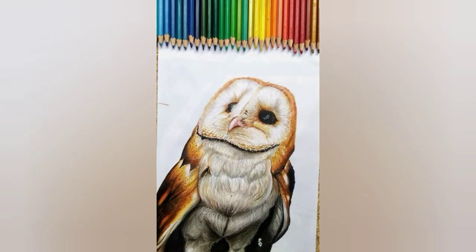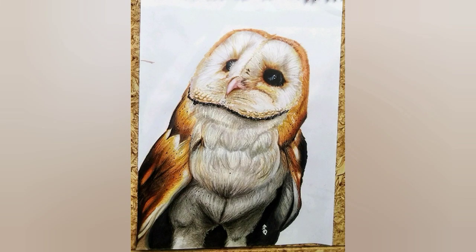This is how the owl looks. My piece looked like it was missing something, so I decided to paint the background.